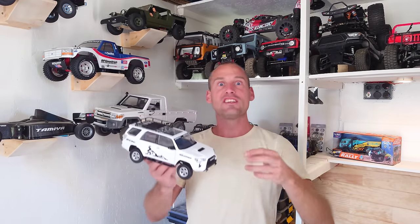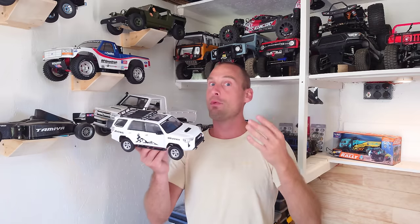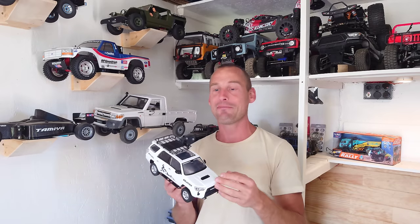Hey guys, this car has got a fully working light system, interior lights, doors can be opened, four-wheel steering, sound module, smoke machine and a lot more.